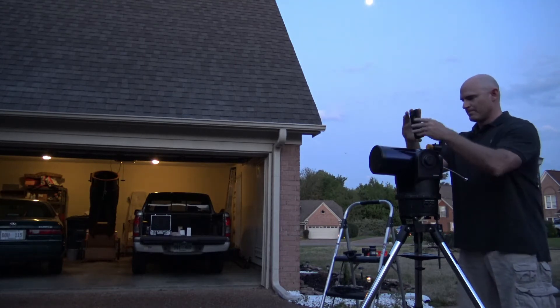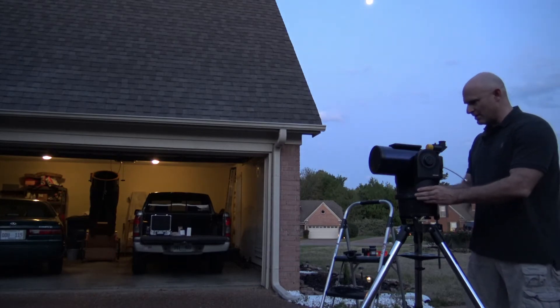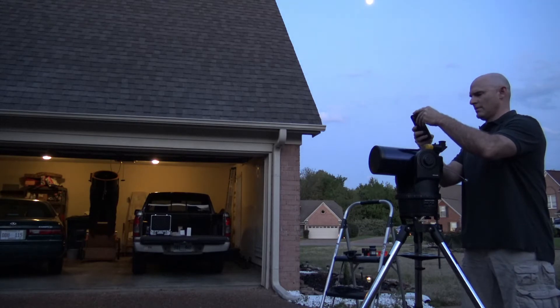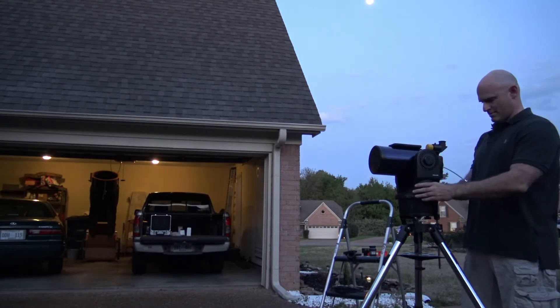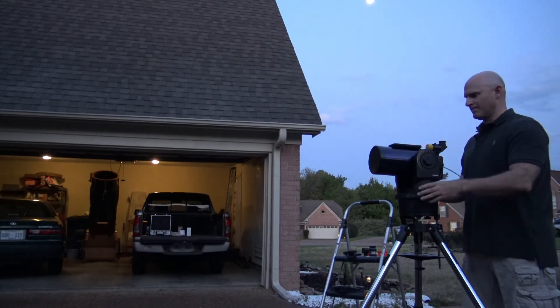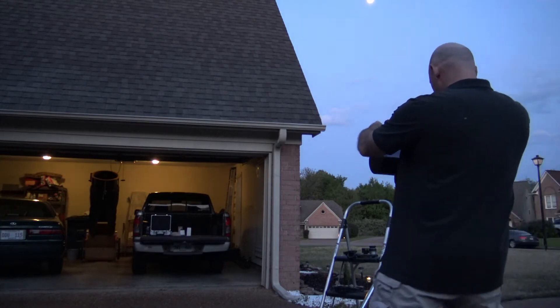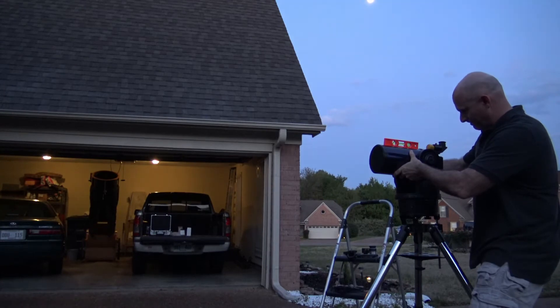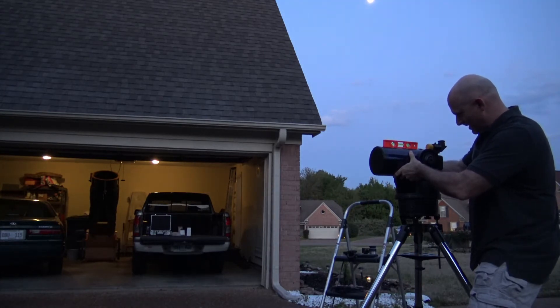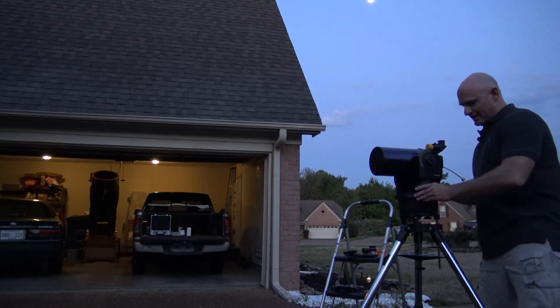I'm going to bring my compass up now and let it adjust, get it to point due north. That's looking pretty good. Once I've got it facing due north I'm going to lock it in place and double-check — just making sure it's facing due north. Then I'm going to take my level again and make sure that the telescope arm is level. And it's right about there — perfect. My ETX telescope is now set up in the home position.